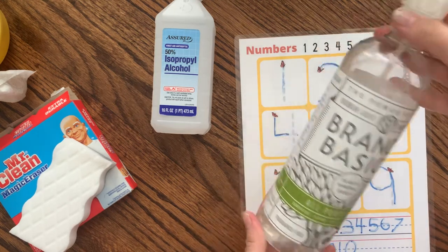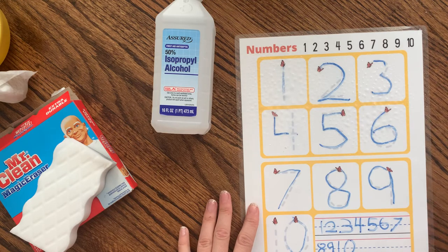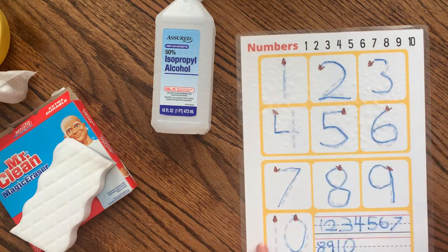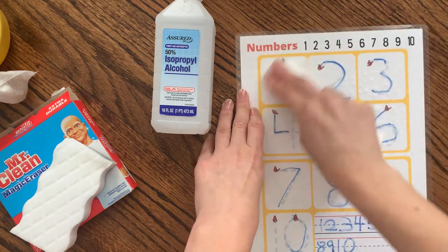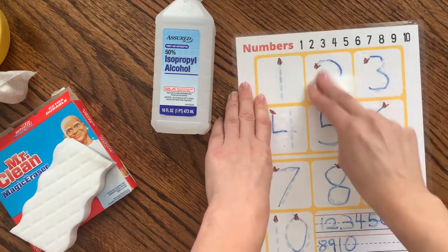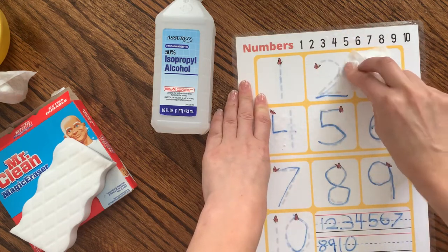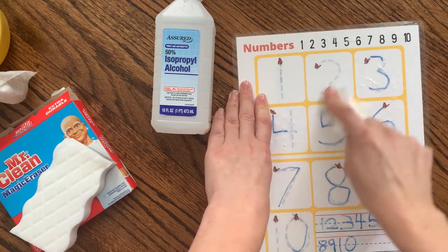The second thing I tried that did work all right was our Branch Basics all-purpose cleaner, which generally works well on almost anything. I sprayed some on, let it sit for a second, and watch how that comes off. Generally this does a really good job, but it's still a little tricky — you have to press down pretty hard.